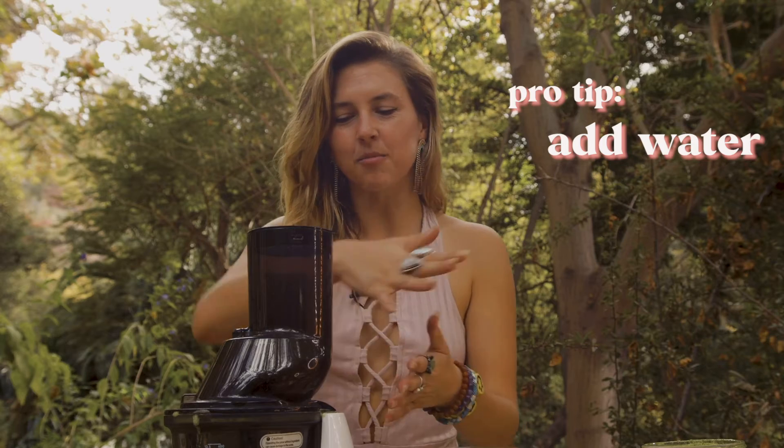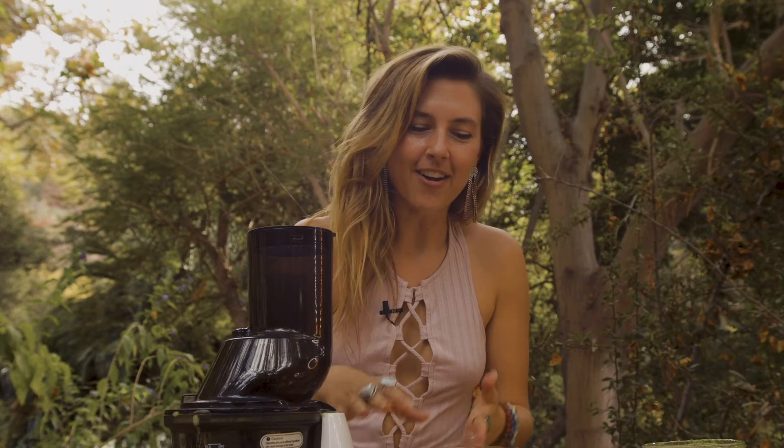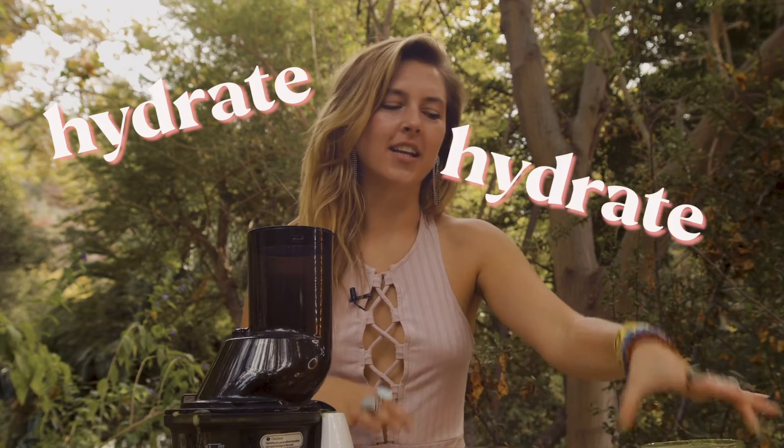I love adding water into the juicer just to give it a little more cleansing as it's going out, and also just to keep you hydrated. I often will pour at least one to two inches of just water into every jar so that you continue to get super hydrated throughout the day.